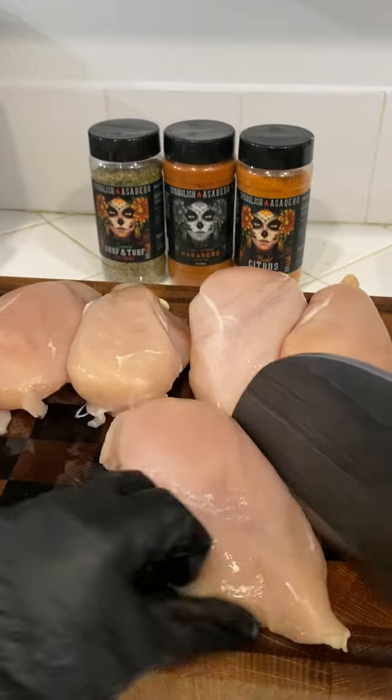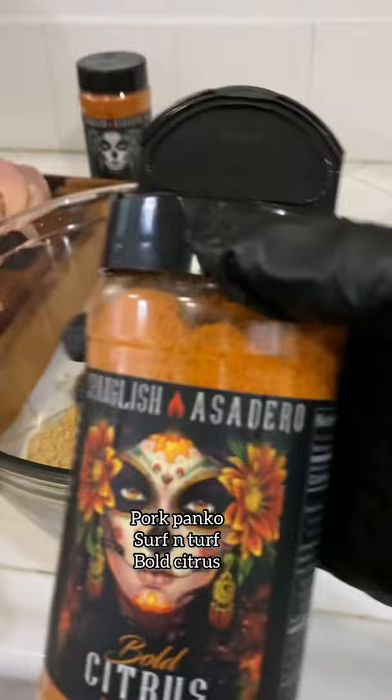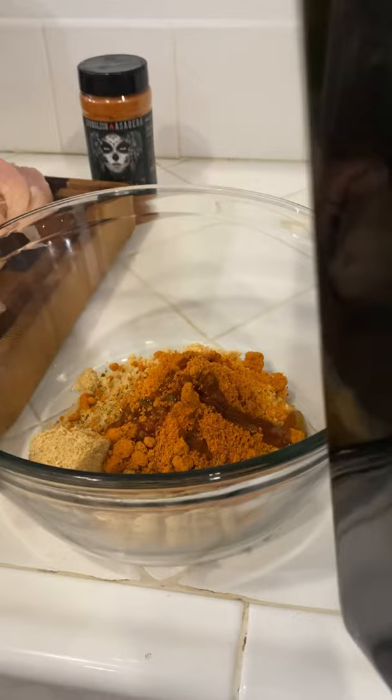Let's make some crispy air fried chicken strips. Start off by cutting some chicken breasts the long ways. I'm going to be using some pork panko, surf and turf, and some bold citrus — that's going to be for our first batch. Make sure you coat these really well and use some oil as a binder.